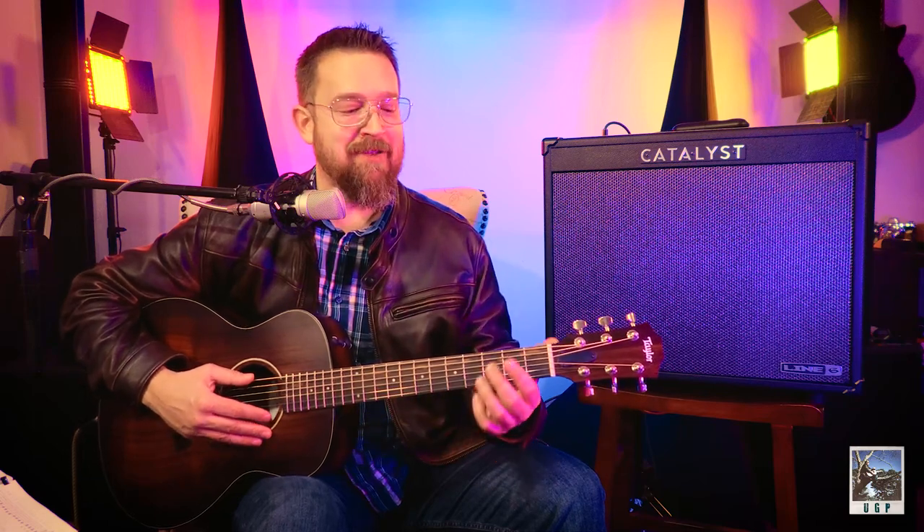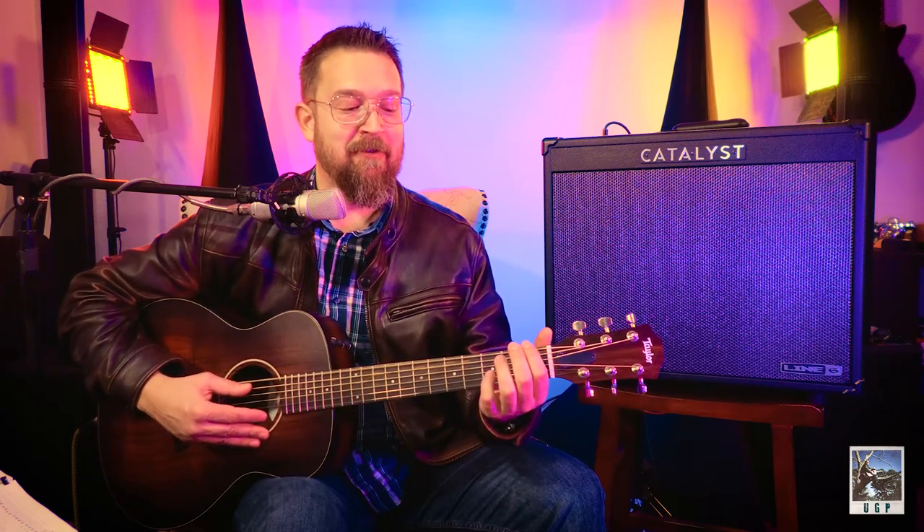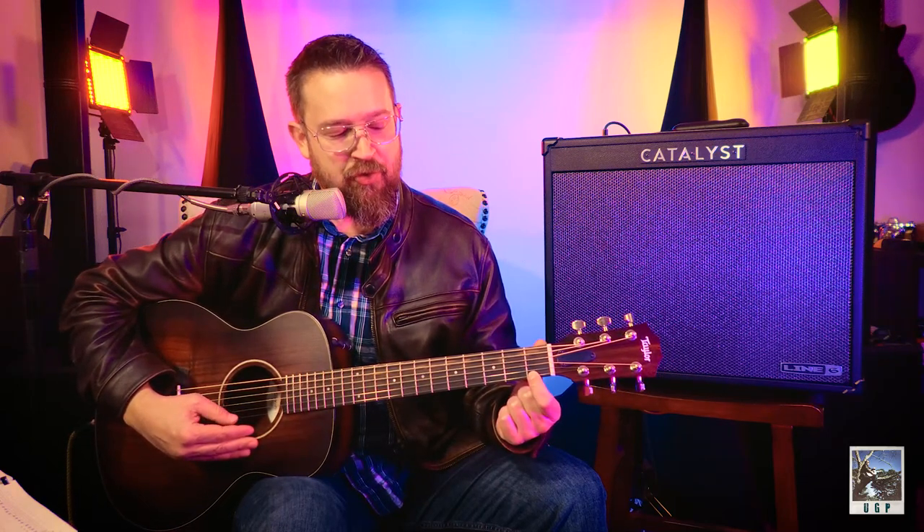Some of you have already picked up on the fact that we have two E strings, and yes — every note we learn on the high E string or the low E string is equivalent to the other string. It works back and forth. E, F, G on the low string mirrors E, F, G on the high string.